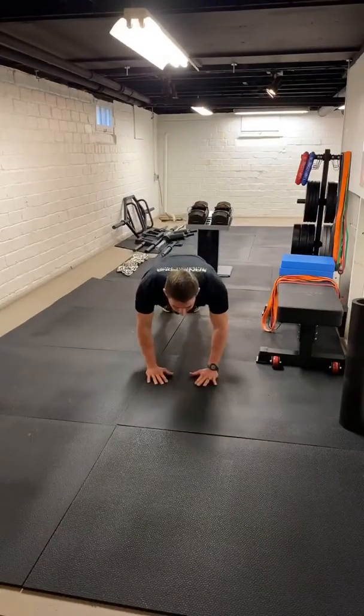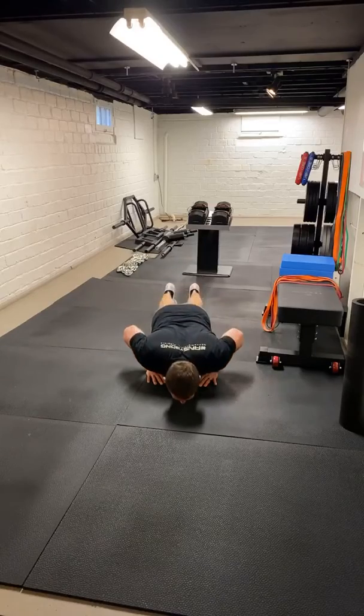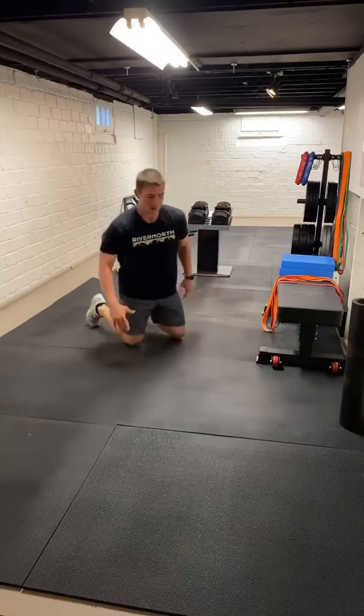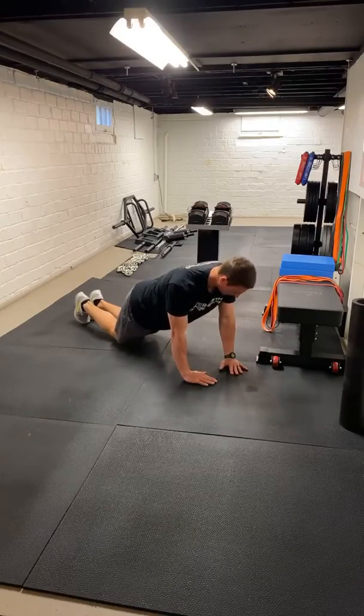Three, two, one — hold it — one, two, drive away. Hold it, drive away. Kneeling, same thing. Stomach stays tight, we control ourselves, we drive it up. Let's give a thumbs up when you guys are done. I'll give you another 20 seconds or so. Done with the extensions — all good there.